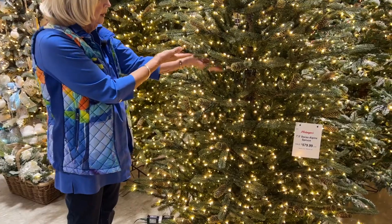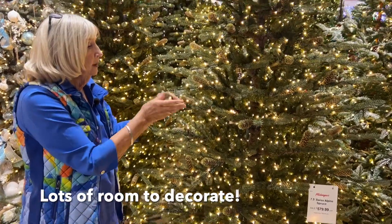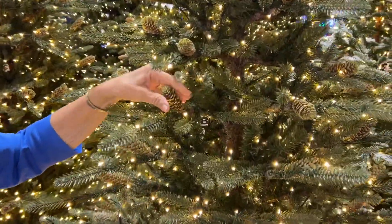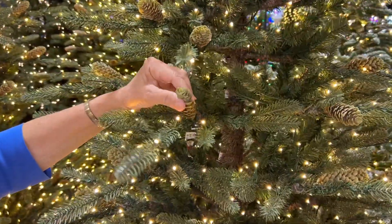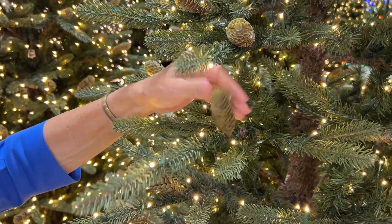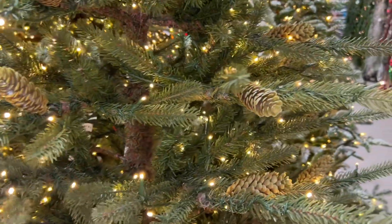It allows for a lot of decorating right into the heart of the tree, and it has some cones on it. You don't have to worry about the cones deteriorating over time — they are plastic cones. If you choose not to have cones you could certainly take them off, but they come on the tree as you see it.